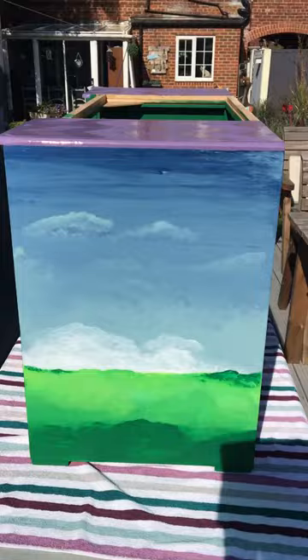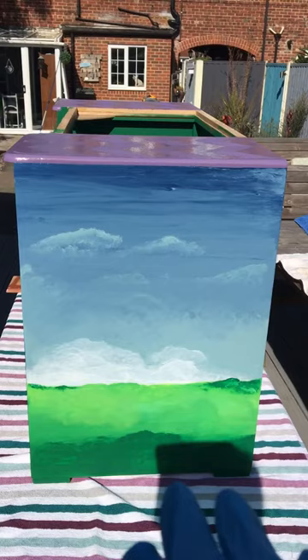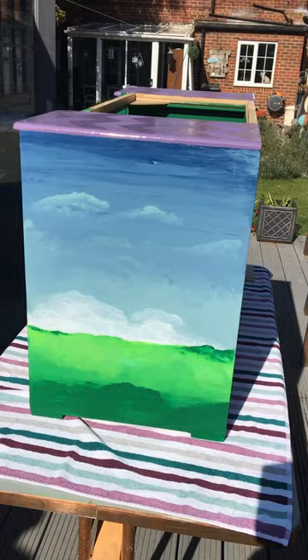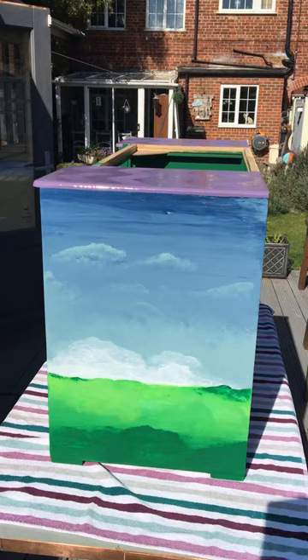I let that dry slightly and then go in with the clouds — just a swirling motion like this, smudging — and then obviously do the same with the green as well. I think the overall effect is quite striking. The only thing I need to do now is maybe add some flourishes like butterflies and a few flowers. I am going to do the same with the other side and I will let you know how I get on. I'll send you some more pictures and show you what the top will look like once everything's finished and put together, but I think it should look really, really good.